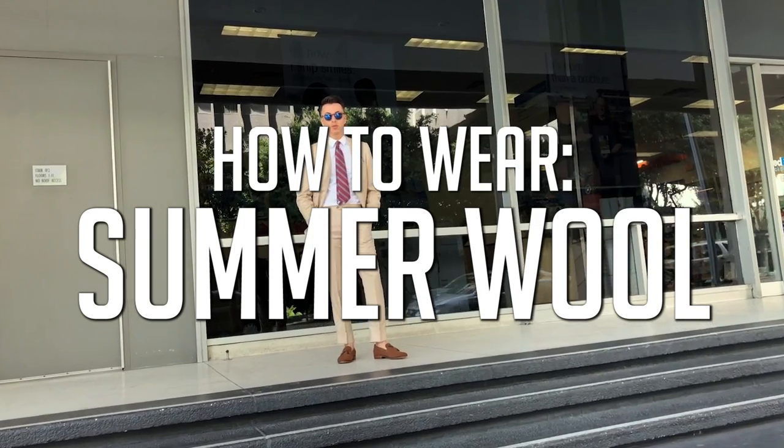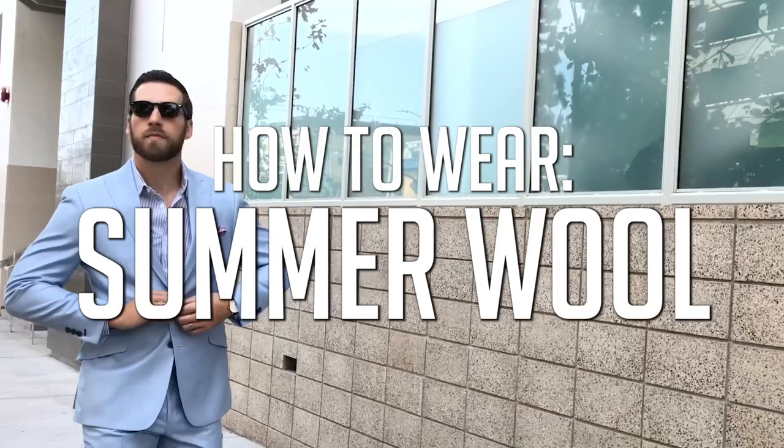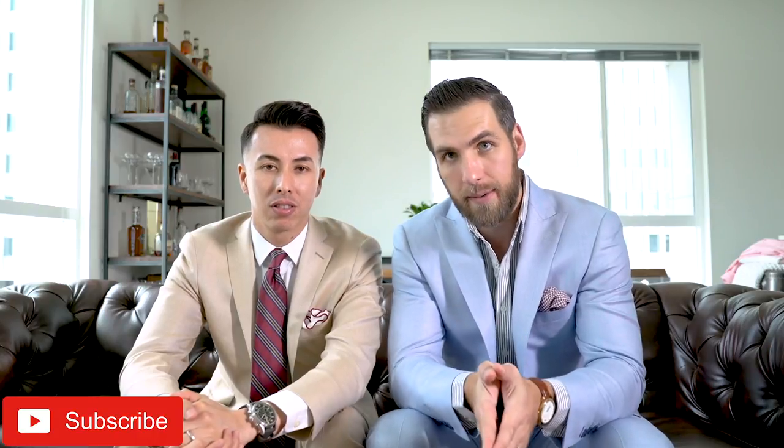Hey guys, we are back and today we're talking all about how to wear wool for summer. Welcome back to Gents Lounge. I'm George, this is Blake. Thank you guys so much for coming to check out this video. If you have not hit that subscribe button yet, hit that right now because today we are talking about how to wear wool in the summer.